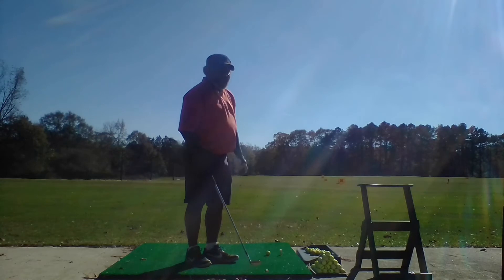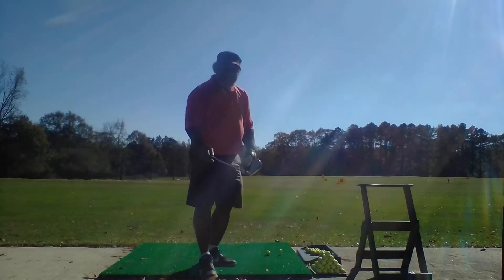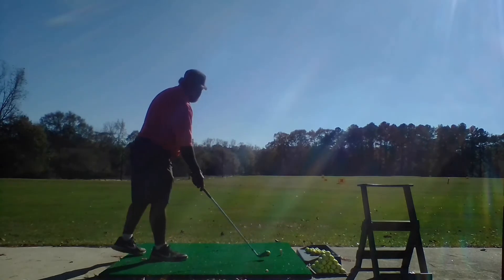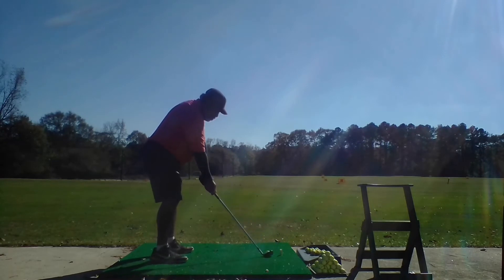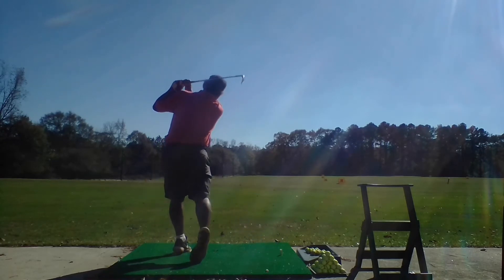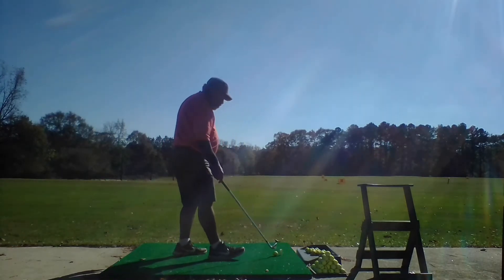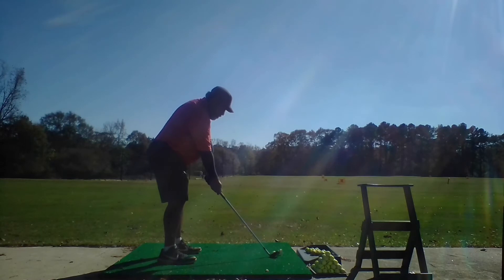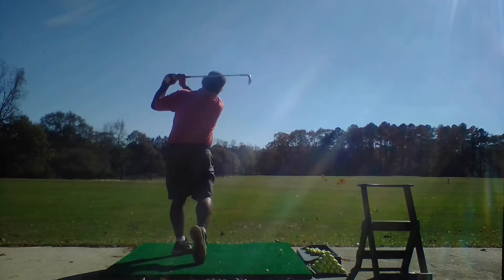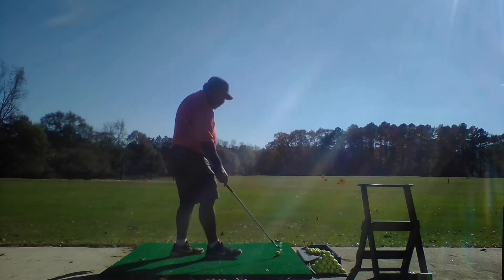I have those awarenesses now. I hit a draw — got that on the bottom two grooves but it still drew. Straight shot — straight as an arrow. And then a fade.